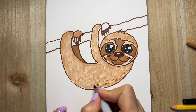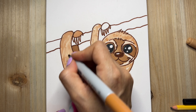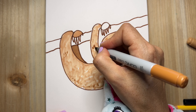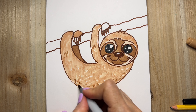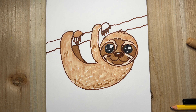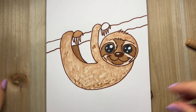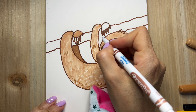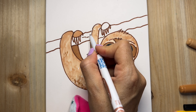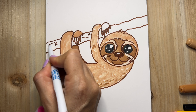I'm even giving this sloth some darker spots on its back. Now we're going to finish the tree branch.